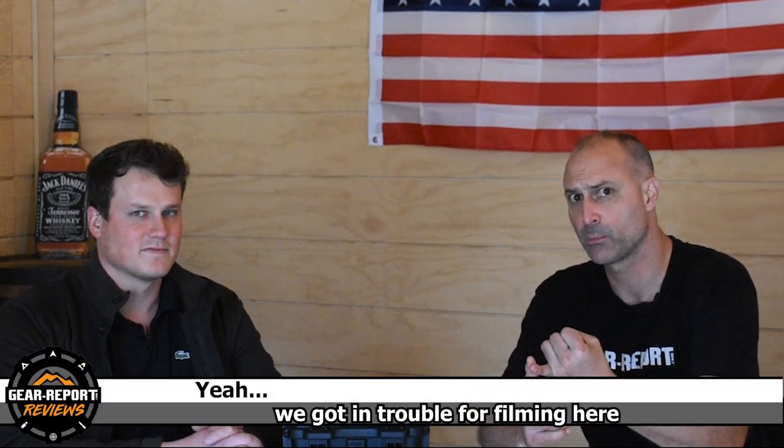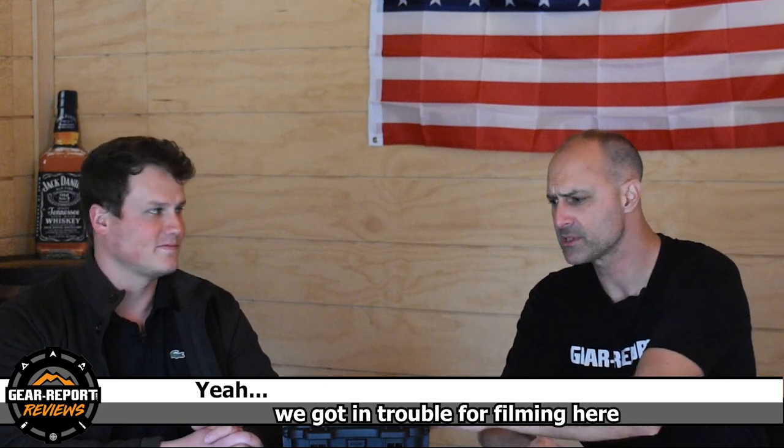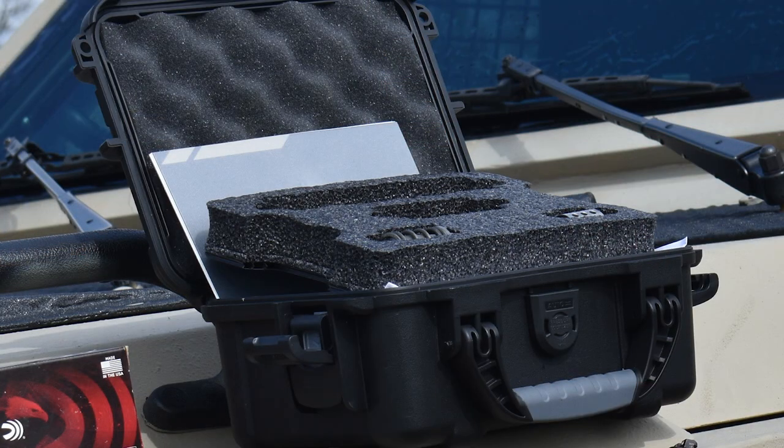We're going to do a couple things here. He's going to help me understand the Microtech brand, the scope of the products, and then maybe even show us something. We're not going to open this yet — you're going to have to stick around if you want to see what's in here. It's new. It's exciting. So Corey, thanks so much for joining me. What can you tell us about Microtech?